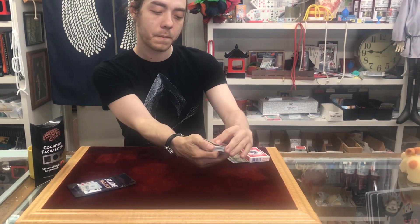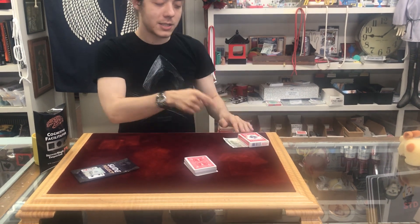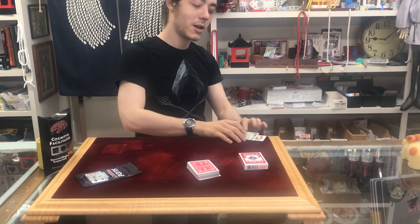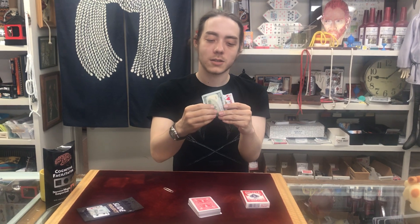Right there — perfect. Remember the card? Got it. Now, like I said, this is a prediction, so under this deck box I have my prediction in my hundred dollar bill. It's the Jack of Hearts — is that your card by chance? Is that your prediction?